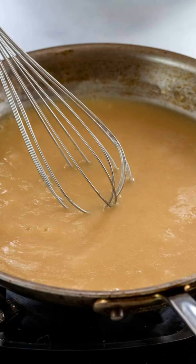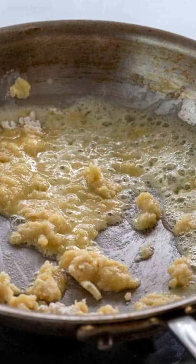You can also make a gravy without pan drippings. Use equal parts of flour and butter to make a roux, then add in some stock. Serve with your beautifully sliced turkey.